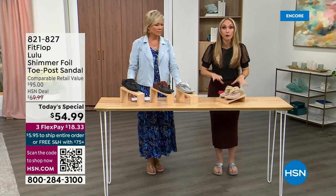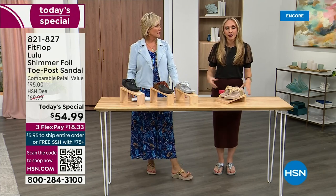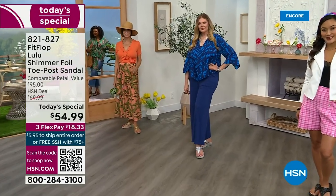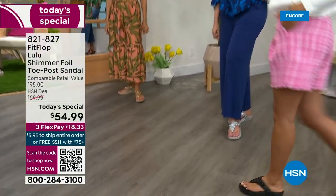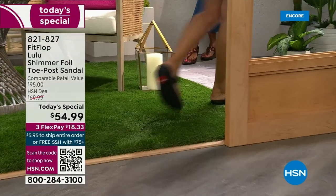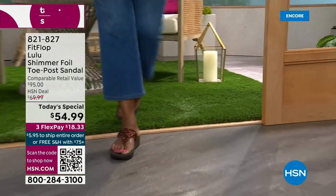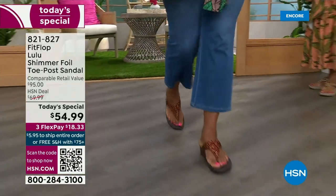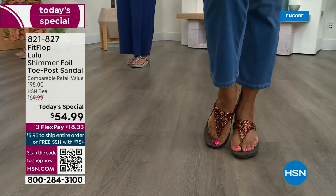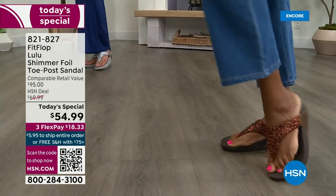These shoes are approved by podiatrists. Sometimes when I see people wearing them, they say their foot doctor recommended them. What foot doctor is going to prescribe a beautiful shoe like this? Back in 2006-2007, FitFlop realized there was a market for women who wanted to support their foot health but also look on fire and on trend. So FitFlop's fashion team takes whatever's trending and mixes it with this amazing technology, so you get it all. And this style is exclusive to HSN.